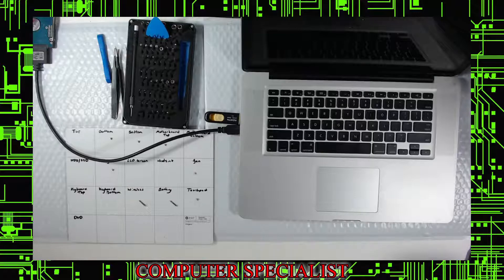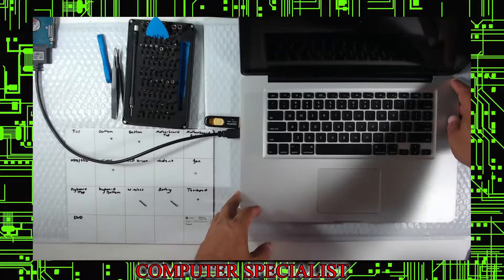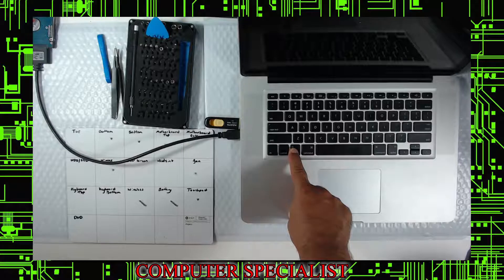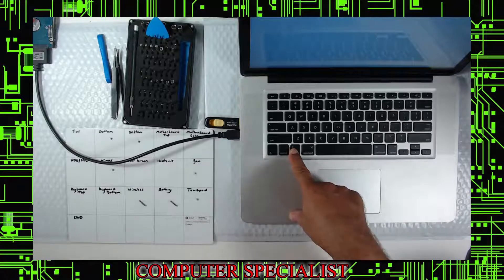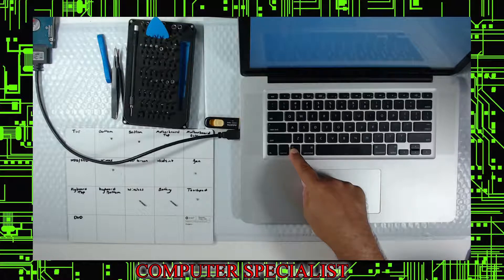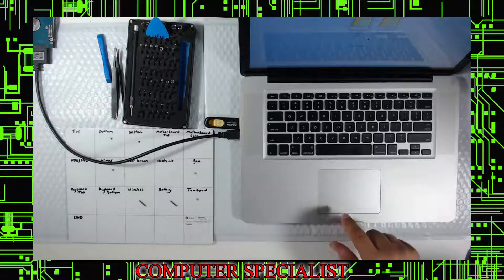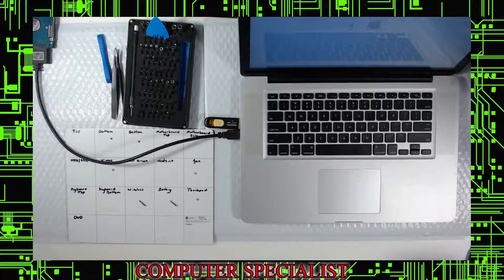I highly recommend connecting a power source to the MacBook at this point. As soon as you turn it on, hold down the Option key — that's the boot menu for this Mac. Hold it until you see the display of bootable devices. You'll see Mac-HD which is the old external drive, and the thumb drive installer. Select the thumb drive and let it load.